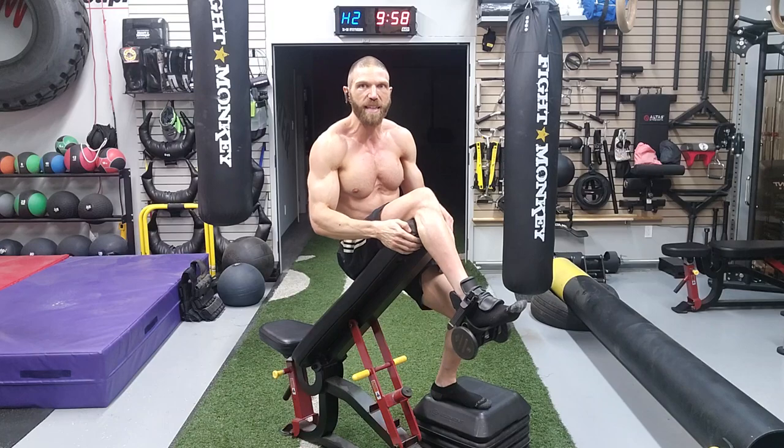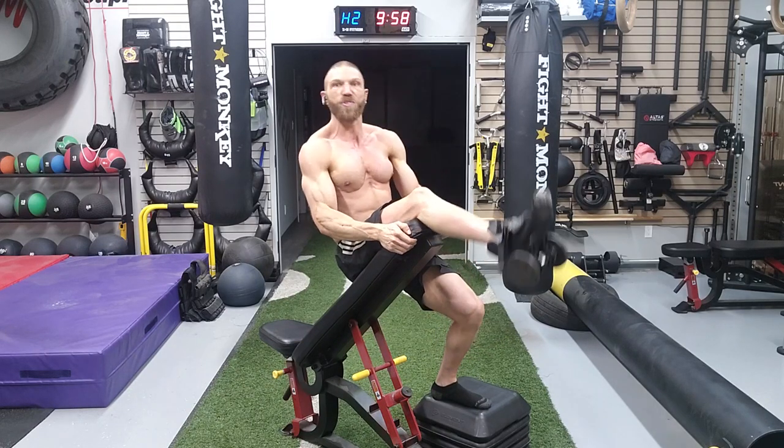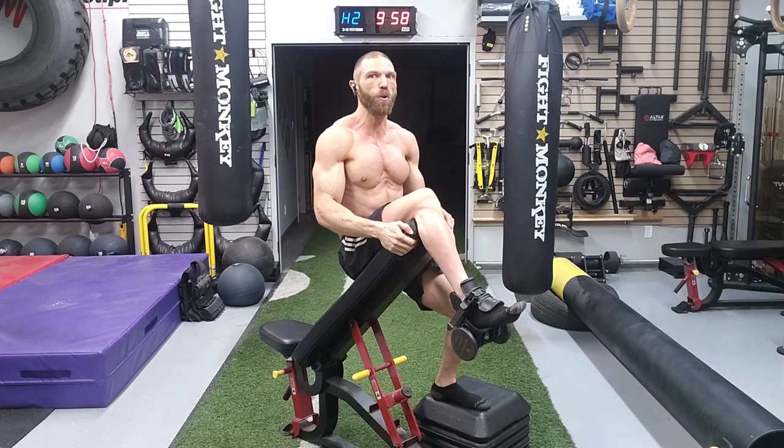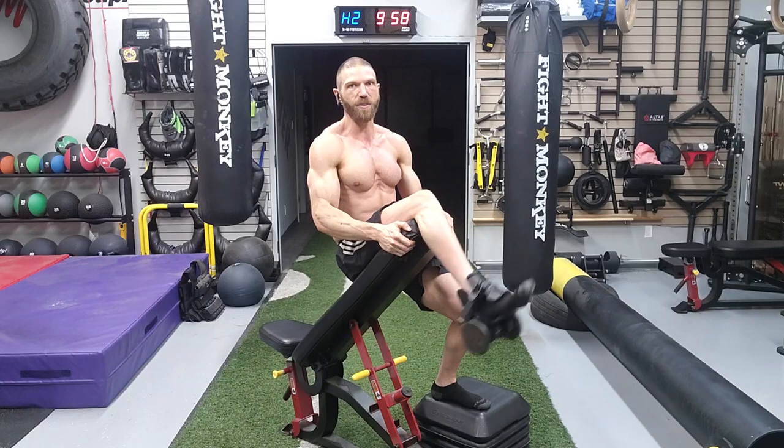Mistake number two is picking a weight that is too heavy, where you have to use momentum and jerk yourself around. You should pick a weight that is appropriate enough that you can isolate the quadriceps group without recruiting any additional muscles.